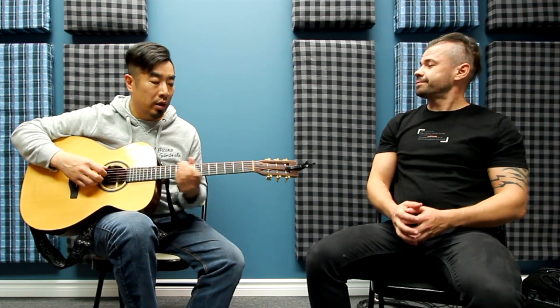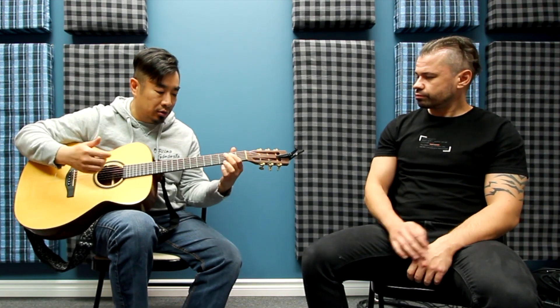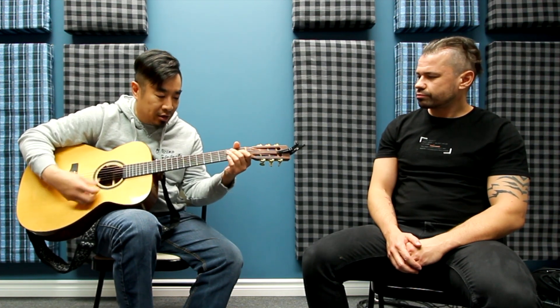When you play chords, you want to really make sure they're as clean as possible. A lot of students, when they learn songs, their chords are rather muted — they're not coming out clean. So I suggest when you work on them, you want to play the notes one string at a time, arpeggiated — that's the fancy word.